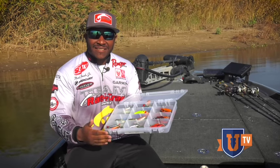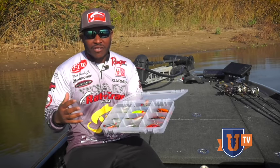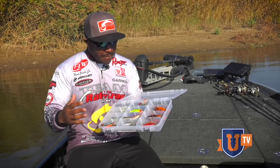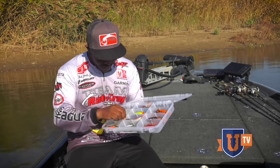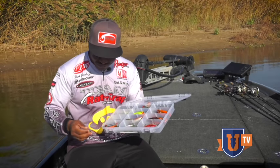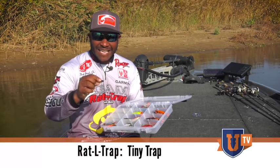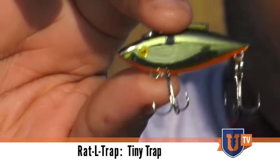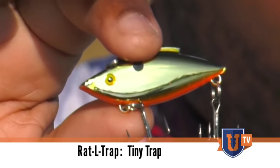Then we've got sizes. We have them all the way up to a big one-and-a-half ounce, which generally I'm not going to use — that's more of a saltwater trap — but we have them all the way down to a little tiny dude, which is actually one of my favorites and another one that's not talked about enough. That's the tiny trap. Believe it or not, I've caught some of my biggest bass on this little guy right here.